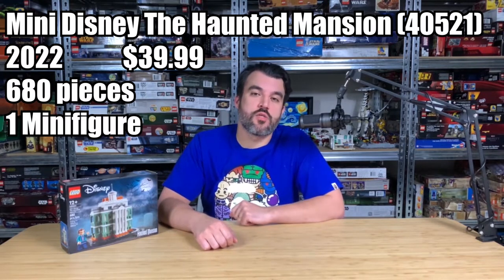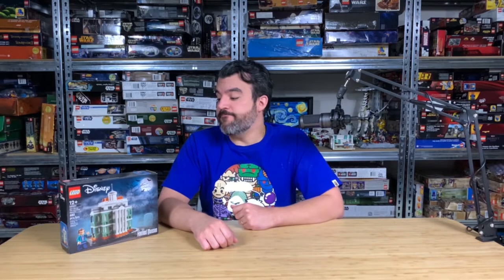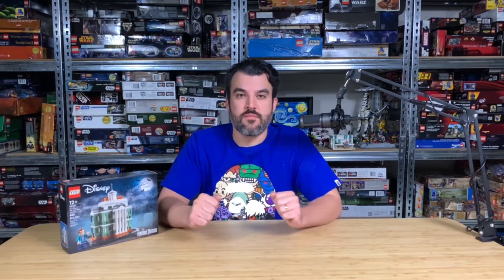It released in 2022, and when I first saw this set I was like, 'Oh, that's interesting, maybe I'll pick it up.' And then I did pick it up, built it, and here we are. So without further ado, why don't we just get right into it?